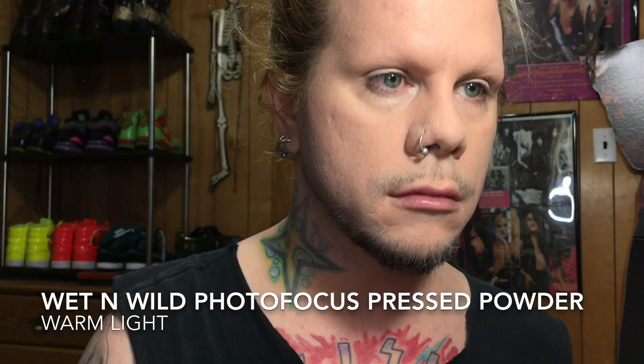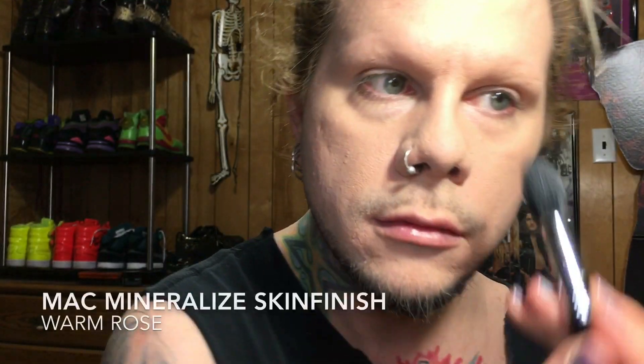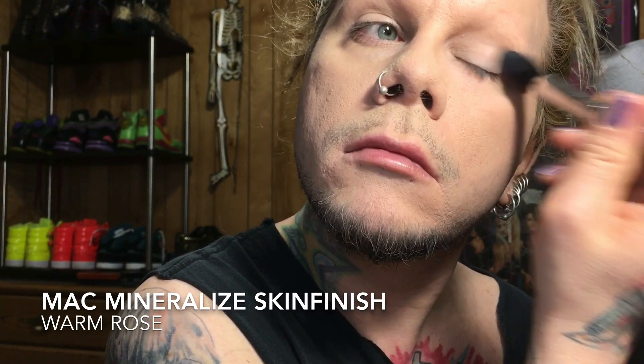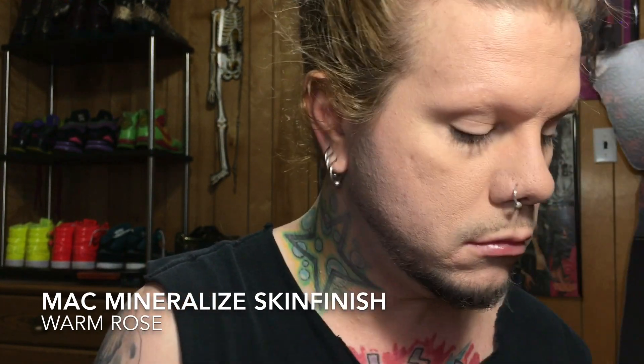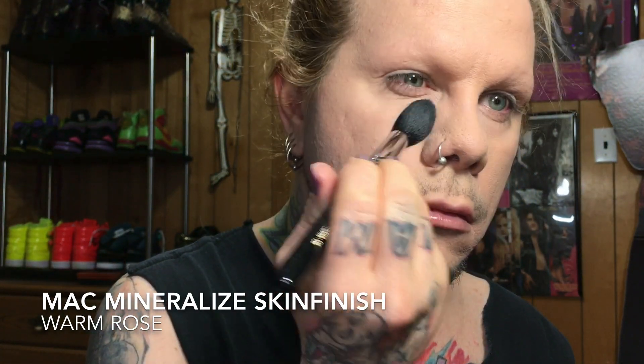The MAC Mineralized Skin Finish in Warm Rose — I really like to set my under eye and eyelid with it because it has a subtle pink to it, which I need to add a little bit of pink back into my skin after I put foundation on.